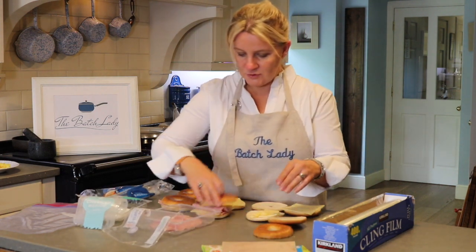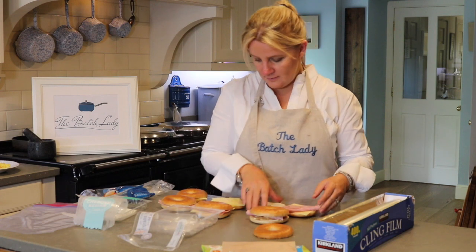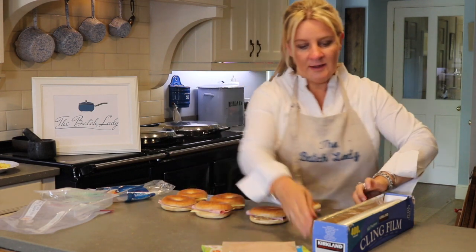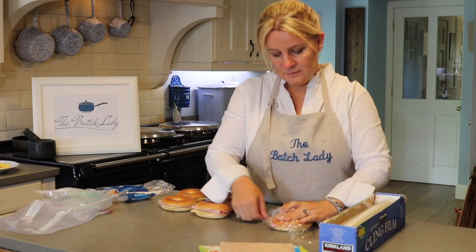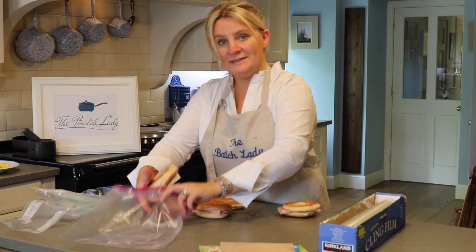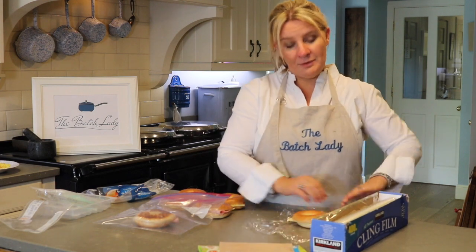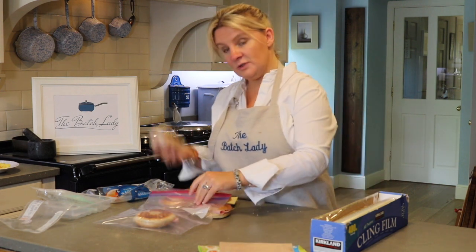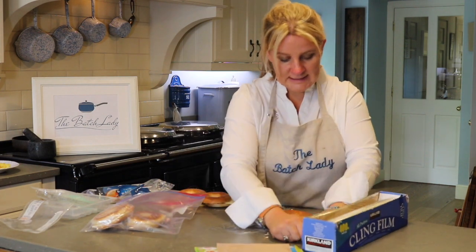All you want to do when you make these is quickly assemble them — one's only got cheese because I ran out of ham, but that's fine, I needed to use it anyway. Then get cling film and wrap each one individually, as tight as you can. Then put them in your ziplock bags. That way they won't stick together, won't get freezer burn, and they're individually wrapped so you can grab them for a picnic — they also help keep everything cool until you get there. Take them out frozen and by lunchtime they're good to go.